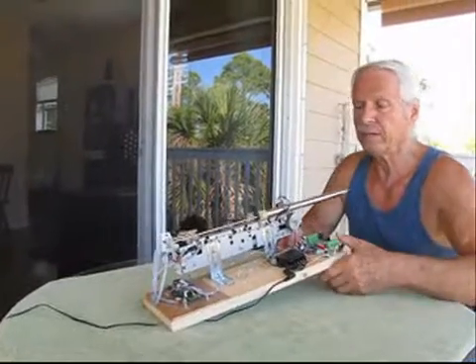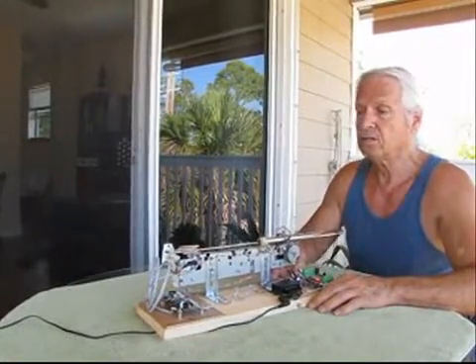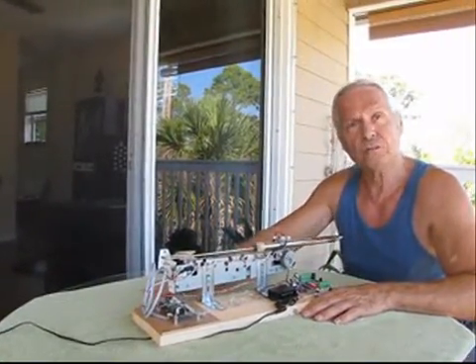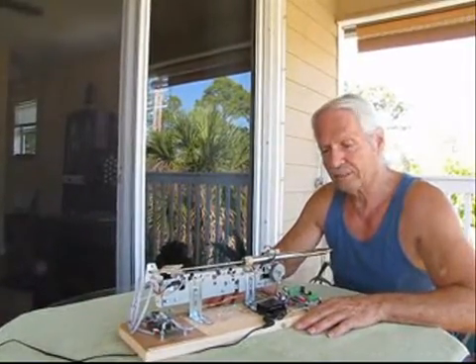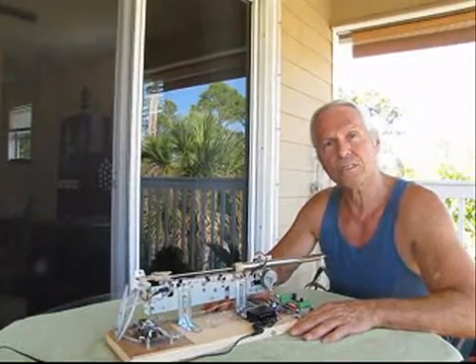And there it is — the concept works and the notes come in pretty well in tune. So the next step now is to put in some bellows and a valve and see how it works then.